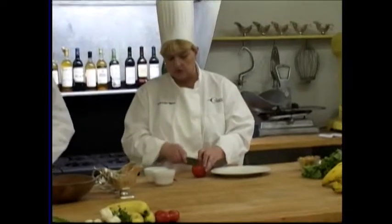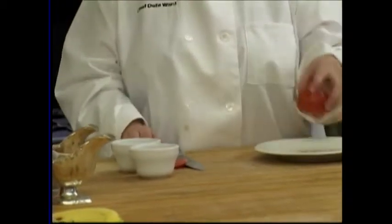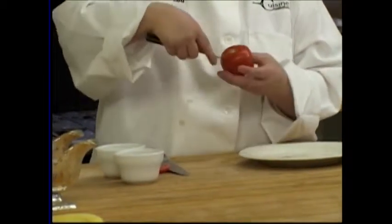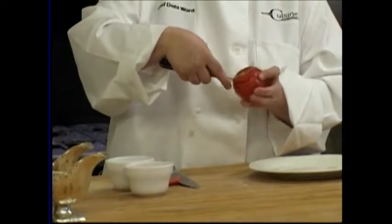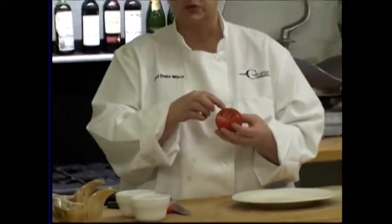First thing we're going to do is each person is going to have one tomato for each portion. We're going to need to cut the bottom of the tomato to make it level, because it's going to sit on the plate like this. When you get done, you're going to start to cut it as if you were carving a pumpkin, at a little bit of an angle, because you want to make sure that you're allowing enough room for your lettuce to go inside.